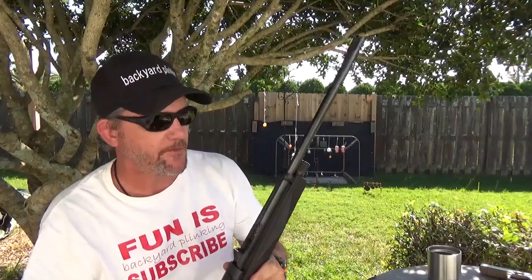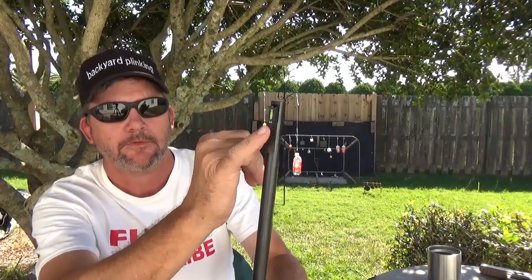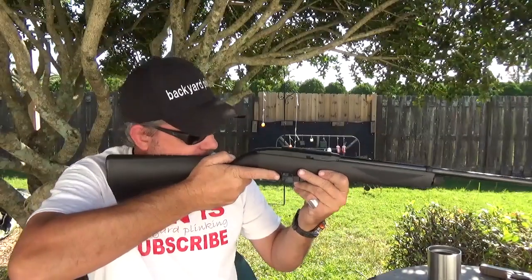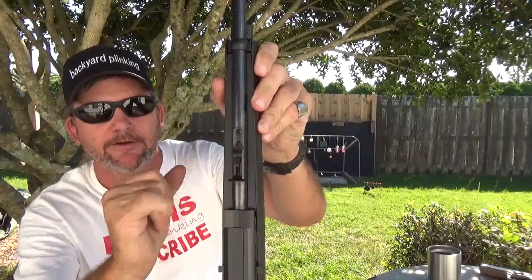The second thing I'd really be looking for if I'm going to attempt something like that is make sure it has a fiber optic on the front. This is the little 1077 — make sure it's got the fiber optic on the front. This is important. Because it's a round sight, we're still working under the same premise.